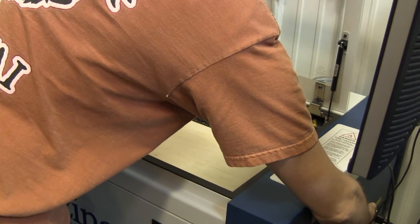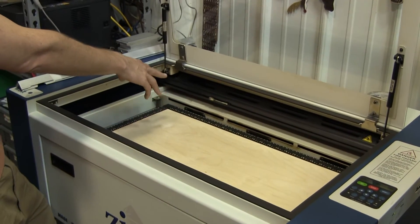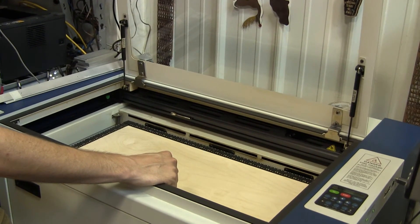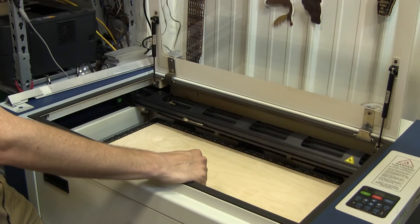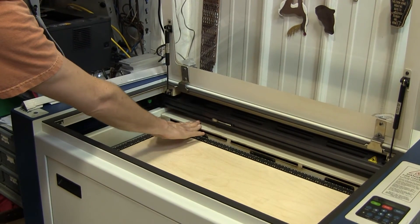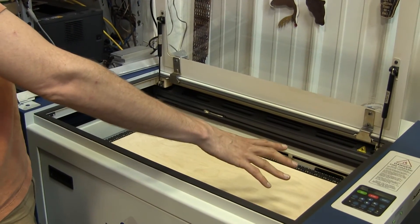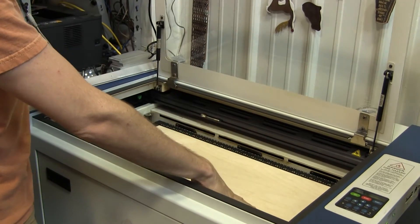Turn the laser on using the power switch on the side. Let it start up — the gantry is going to home itself, so don't disturb it while it's doing that. You'll notice the gantry moves forward, so you have to make sure the table is below the back shelf. If the gantry moves forward and the table is too high, it can hit the table. If that happens, shut it down, move the gantry back, recalibrate, and move things out of the way. If your table is too high, remove the vector table and lower it first.